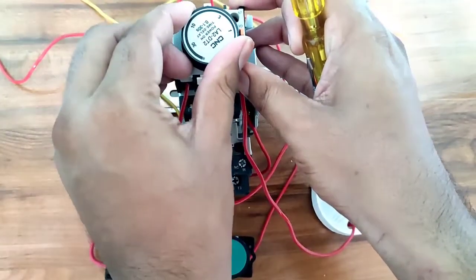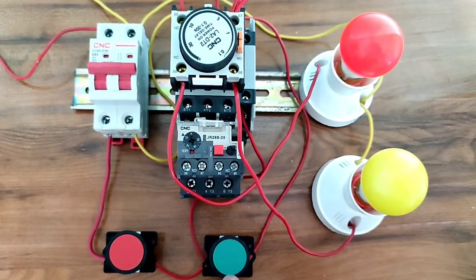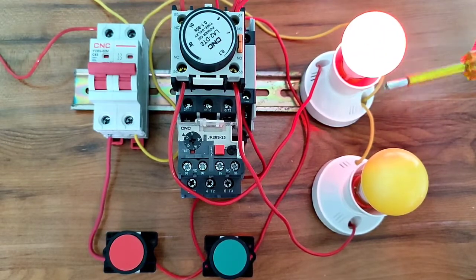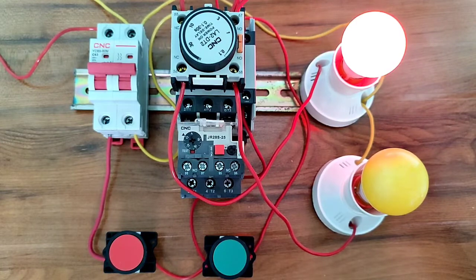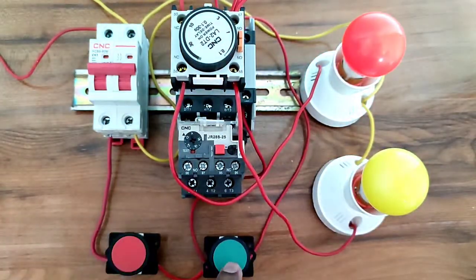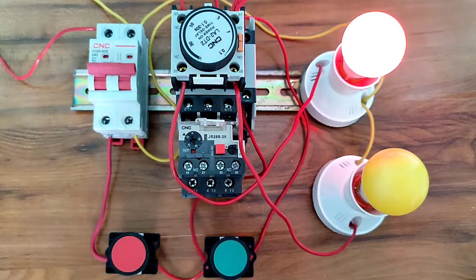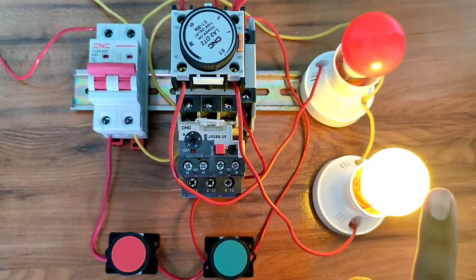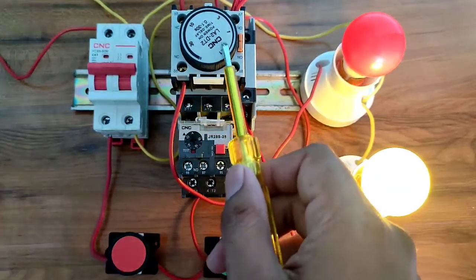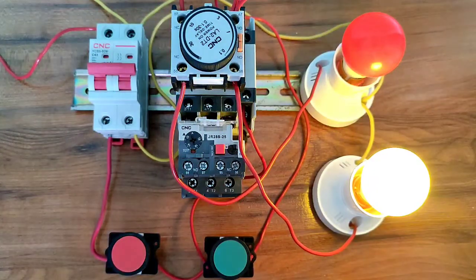Now set 5 seconds timing on the timer dial. Turn on the control MCB. When the motor starter starts, the red light turns on for the first 5 seconds. After 5 seconds, the red light stops and the yellow light starts — you can see this demonstrated here. When the timer completes its timing, the second load operates. You can connect one load or two loads with this add-on block on-delay timer. Hope the concept is clear — please press like and leave any questions in the comments.